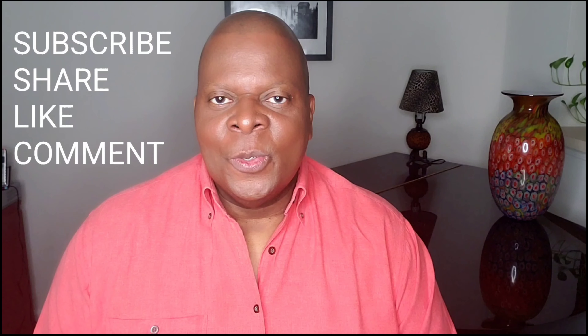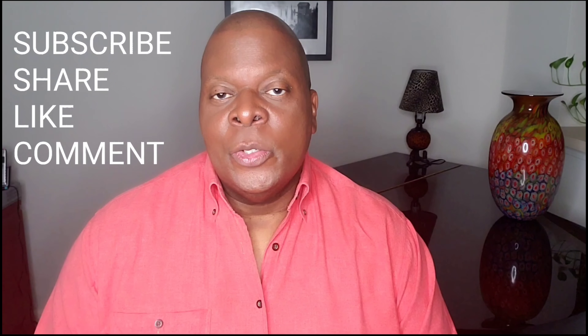If you haven't subscribed to my channel, please subscribe by pushing the subscribe button. It is absolutely free, and then you'll be alerted to all the new videos that are coming up every Sunday. Please like, share, and comment. If you comment, I will respond to your comments, and give me the thumbs up on these videos. I really appreciate it.